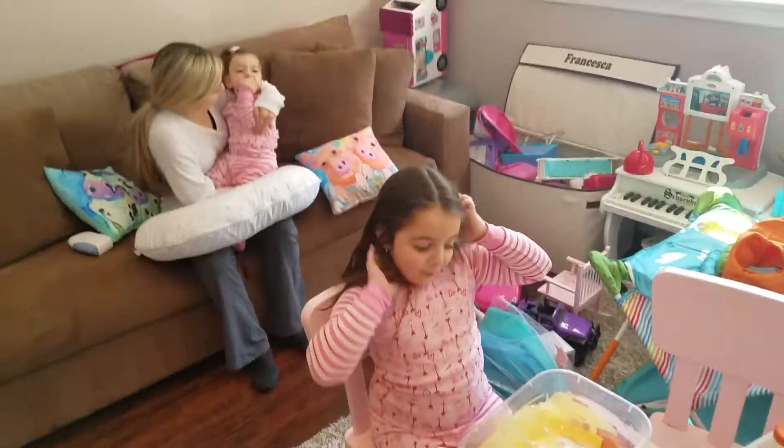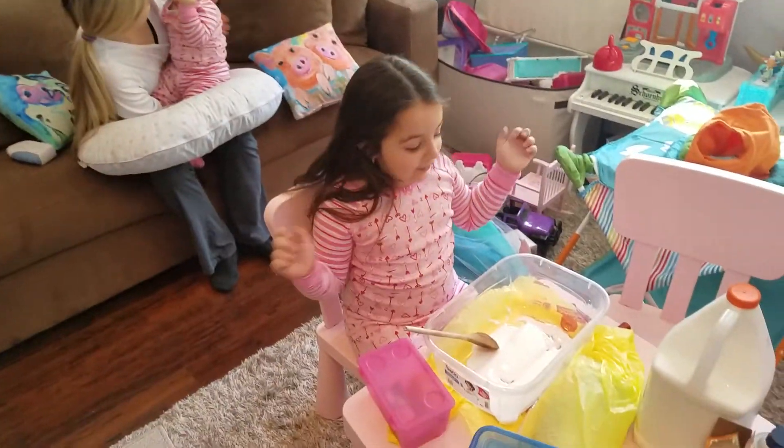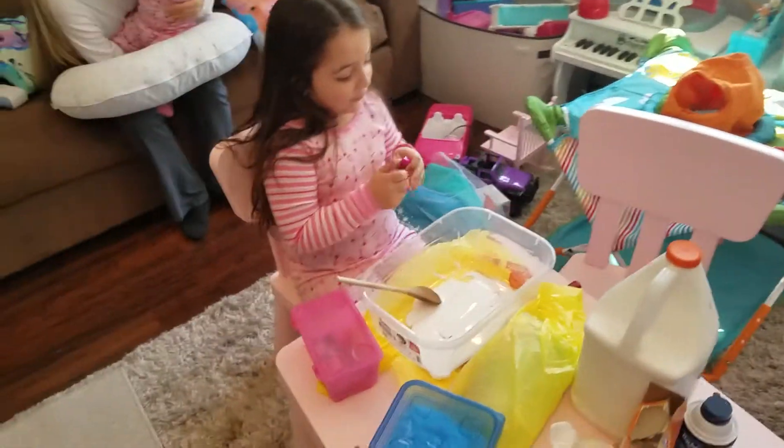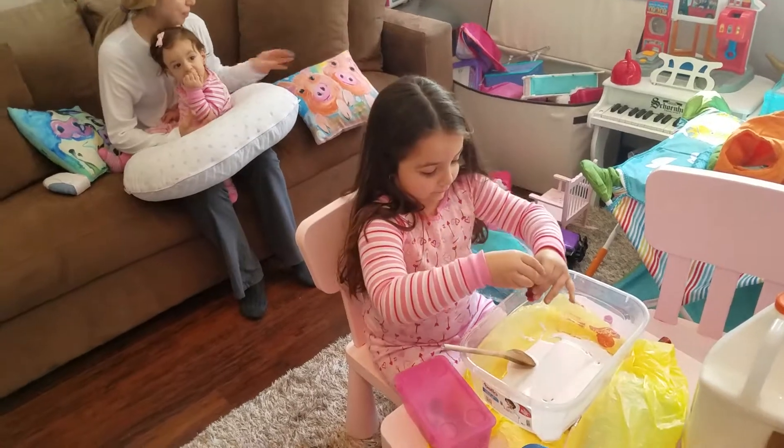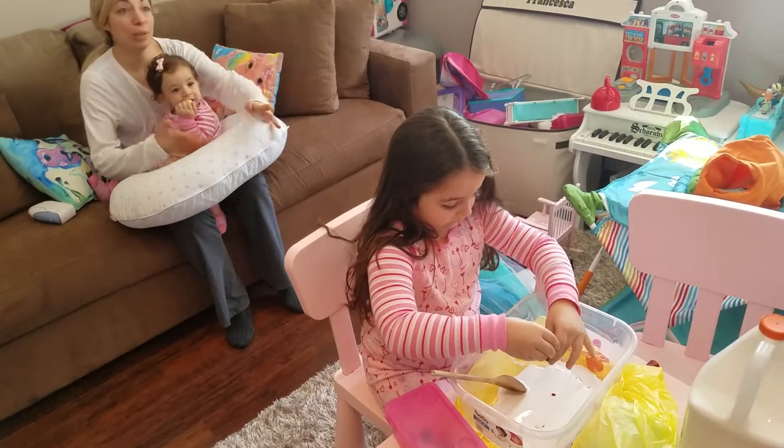Hey guys, so we're back and we just need to put the glue. Now we can put the food coloring in. I'm going to do pink, obviously. Oh yeah, because you did blue, obviously.